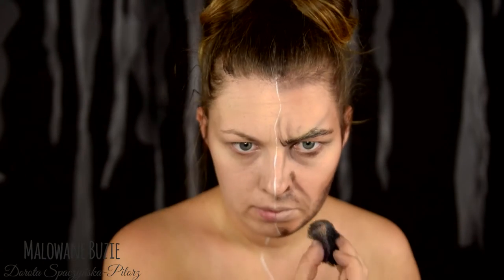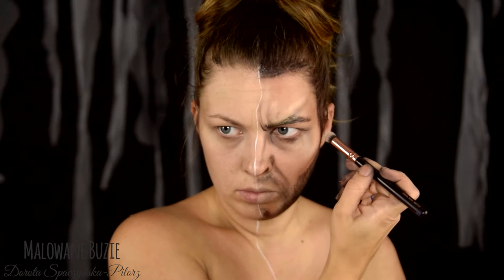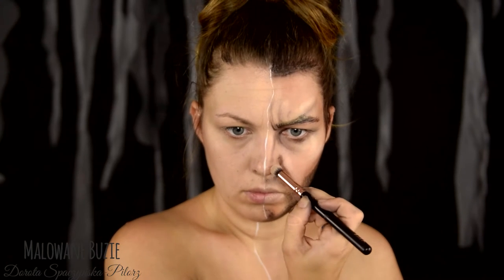And Diamond FX paint in the color Black Skin. On the lower jaw I add a bit more black. Three-dimensionality is added not only by shadows but also by highlights. As a brightener, a very light concealer or camouflage works perfectly — just as I'm using.